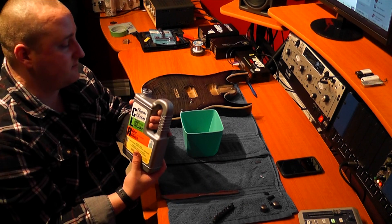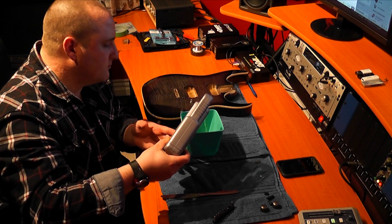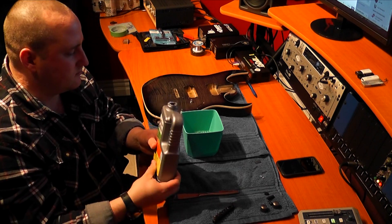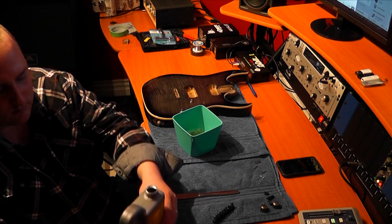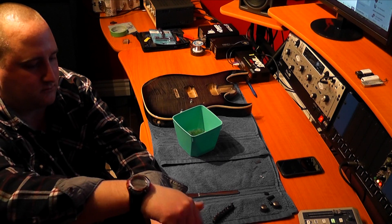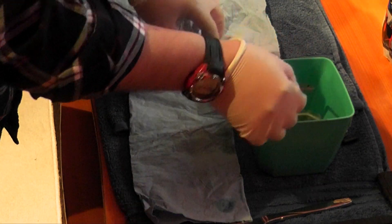Now we're going to add the CLR. Now that everything's been in the CLR for a bit, I'm looking at it and I think it's about time for most of these items to come out. We'll check them as we take them out. Let's take out one of the pickup covers. Make sure you have a clean surface, but make sure it's a surface you don't mind getting ruined because this stuff can be pretty nasty.